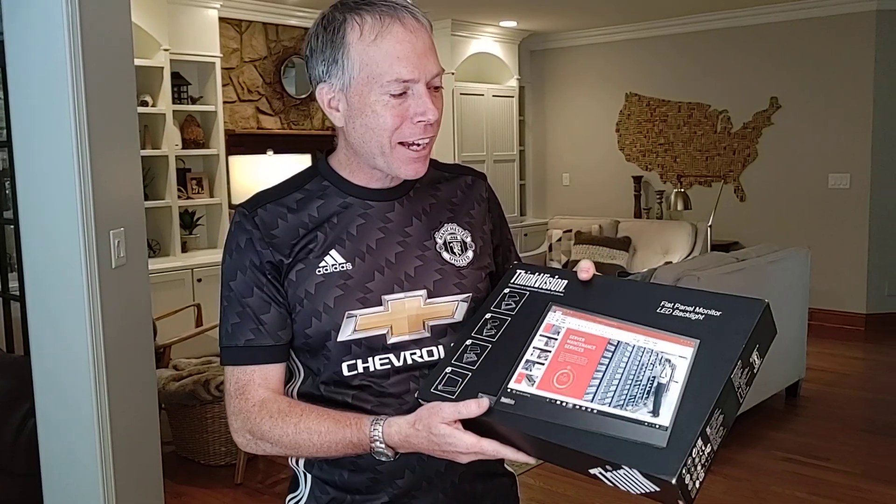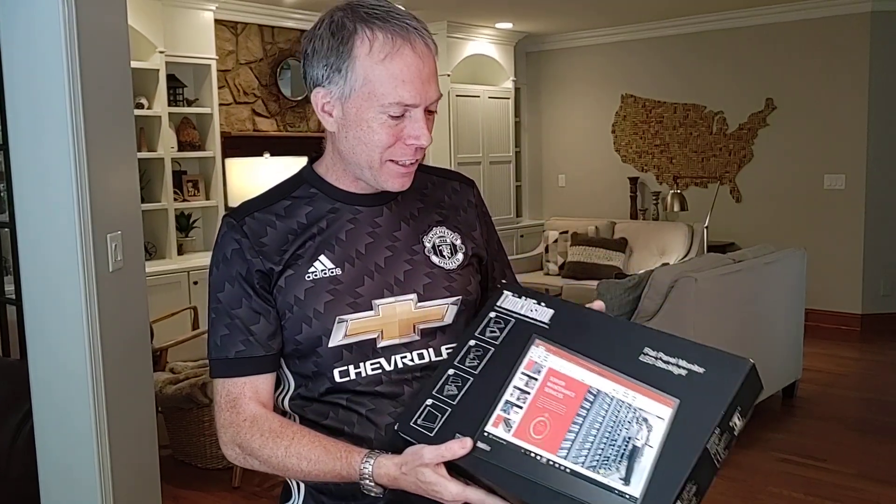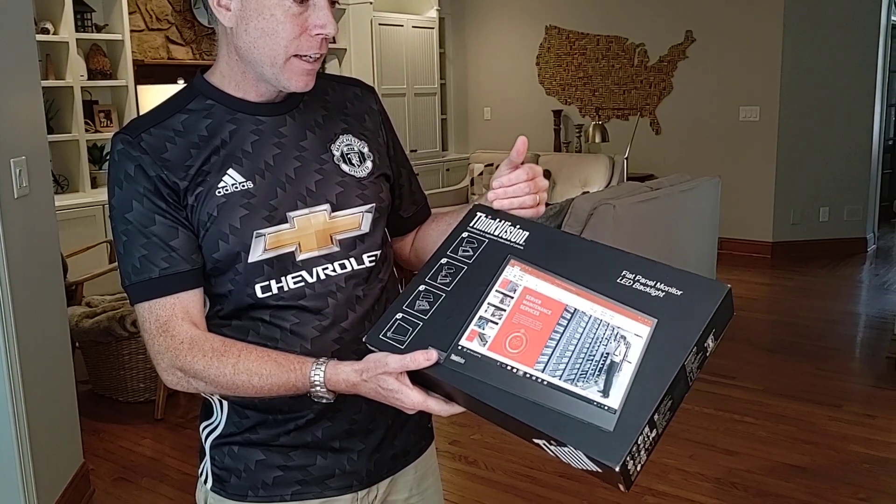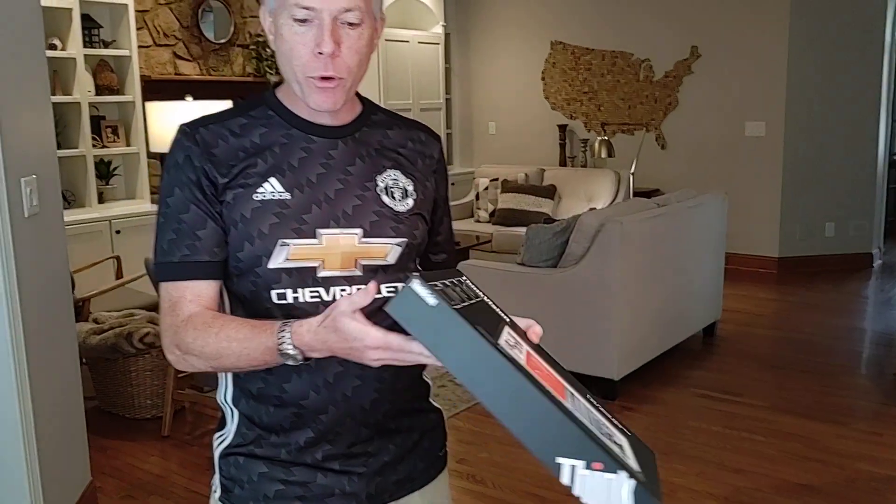Hey everybody, Thomas Vanderkin, Global Account Manager from Lenovo. Back again, I got another unboxing video. Something quite different this time — it's a portable monitor, believe it or not. It's the ThinkVision Monitor M14 it's called.